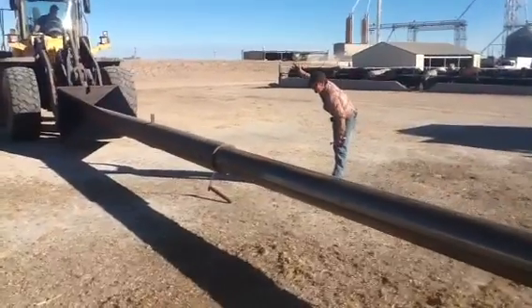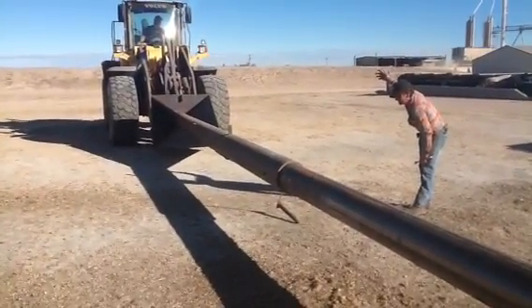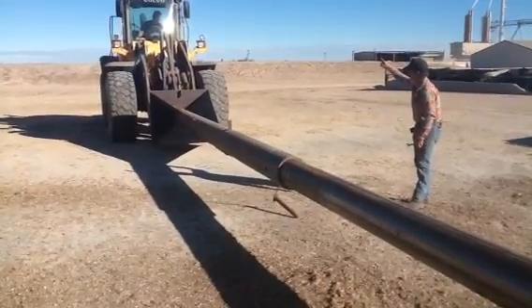Greg continues to communicate with the operator until the holes are aligned to put the pin back in place.